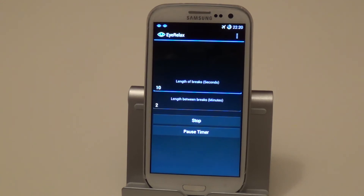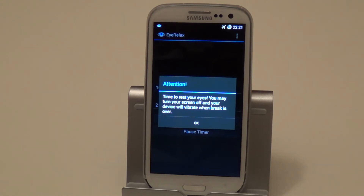So if you're reading an article or something, you could bookmark it. If you're playing a game, you could just pause it. And then once the 30 seconds is done, it would tell you that your break is due. If you hit the screen before the break — there you go — it says 'Time to rest your eyes. You may turn off your screen and your device will vibrate when the break is over.'